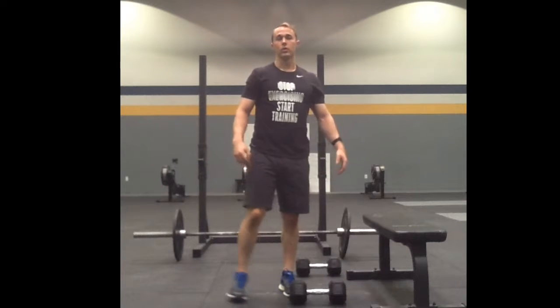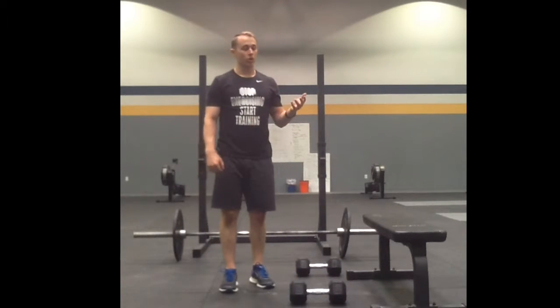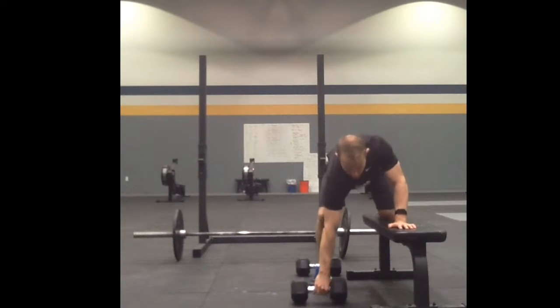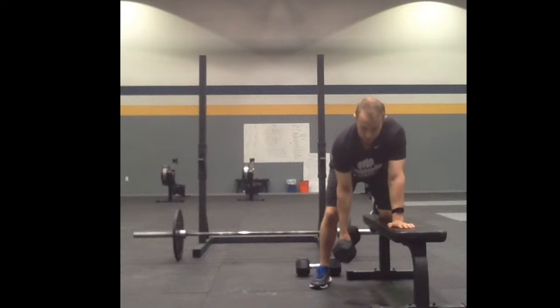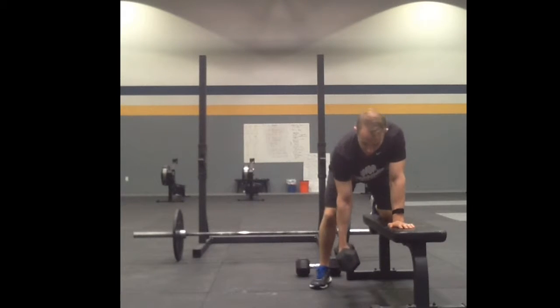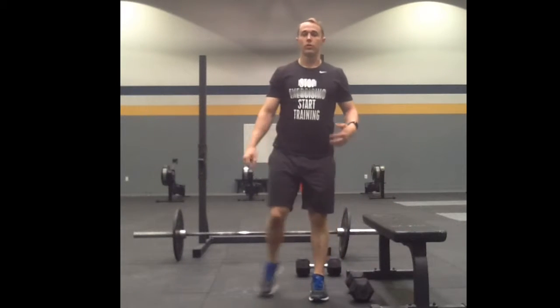I'll switch arms and go through my left side as well. That's a single arm dumbbell supported row. You can also do this with one knee on the bench — make sure my back is locked out, keeping that shoulder back. That's a supported dumbbell row.